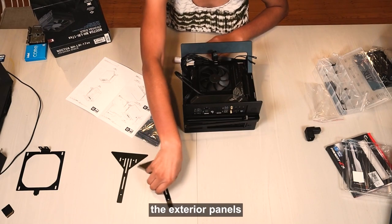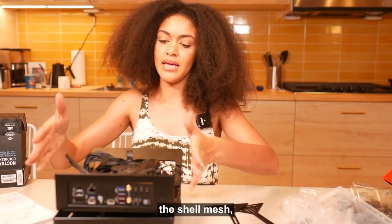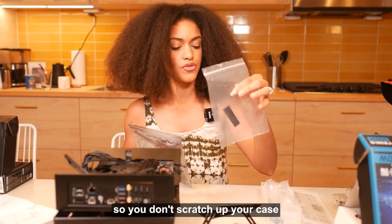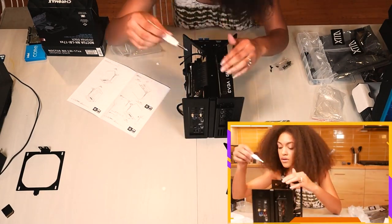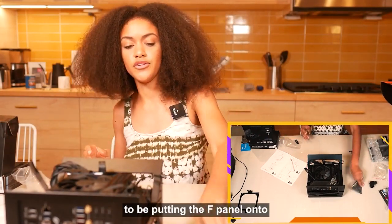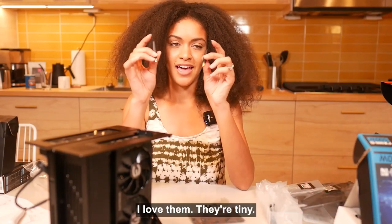We're going to screw in the exterior panels and this will complete the case. There is another mode — the closed mode — where if you have the shell mesh, you can close this off so it's completely protected along with the extra cables. You'll have this little baggie with pads, these little stickers so you don't scratch up your case. Last but not least, if you want to test internet, you can throw on these little Wi-Fi antennas — they're tiny and low key.